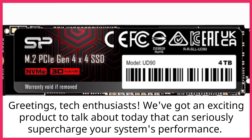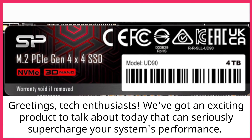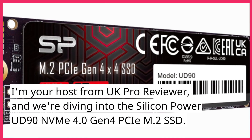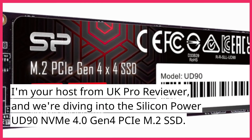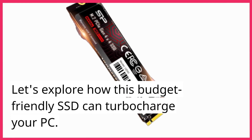Greetings, tech enthusiasts. We've got an exciting product to talk about today that can seriously supercharge your system's performance. I'm your host from UK Pro Reviewer, and we're diving into the Silicon Power UD90 NVMe 4.0 Gen 4 PCIe M.2 SSD. Let's explore how this budget-friendly SSD can turbocharge your PC.